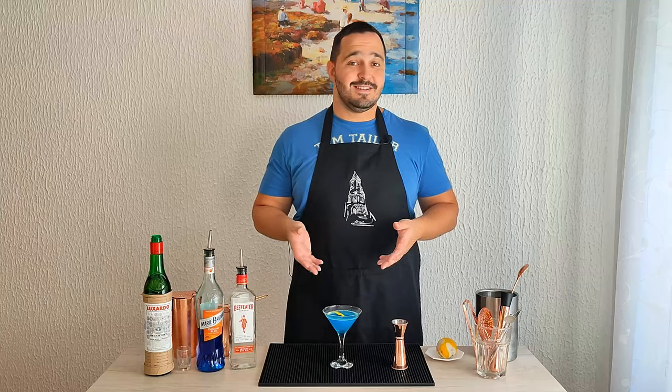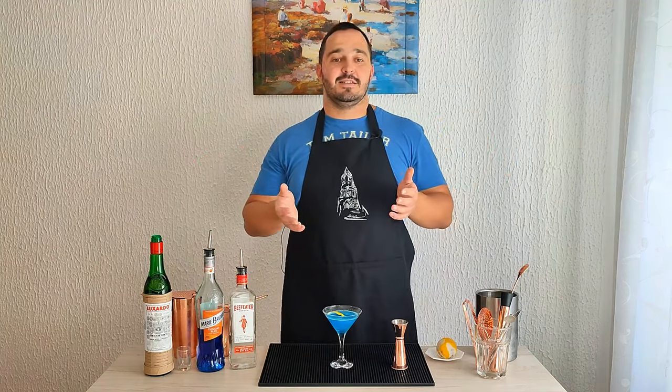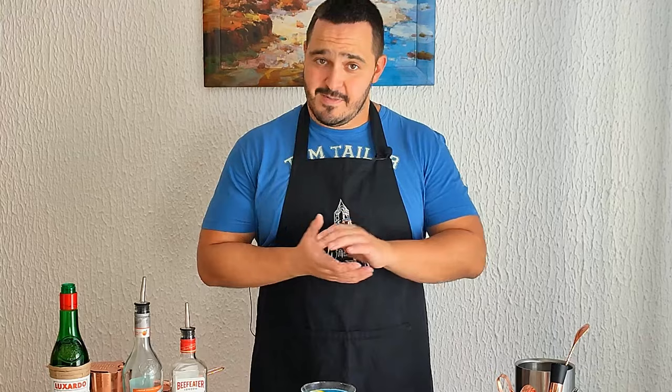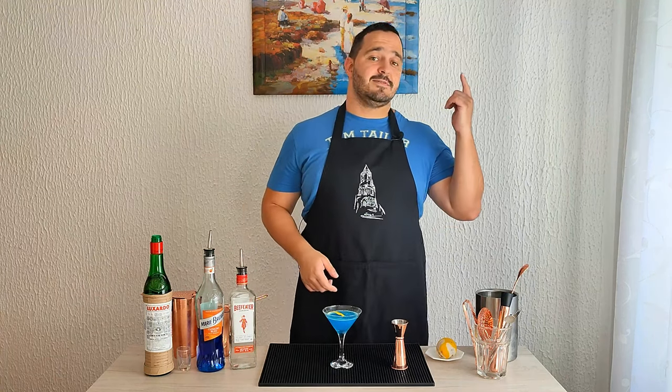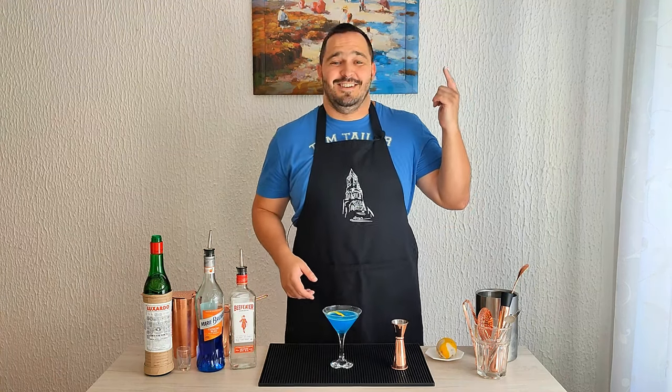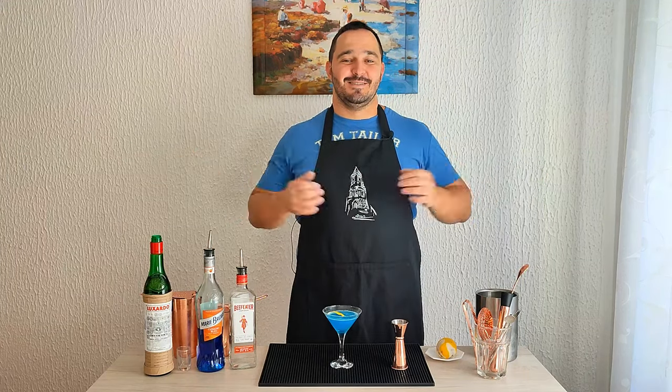And that's it ladies and gents, we made a Blue Sky — really easy to make. If you love blue cocktails, try it, you're gonna love it. Thank you very much for your support. If you want to help the channel, please like this video, share, subscribe — it means a lot. If you want to see more recipes, the playlist is on the left side. Thank you very much and I'll see you in the next video, bye bye!